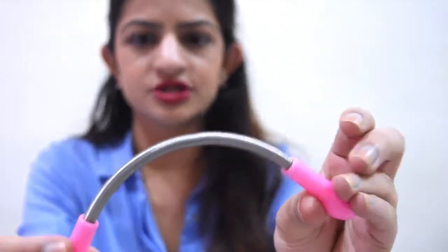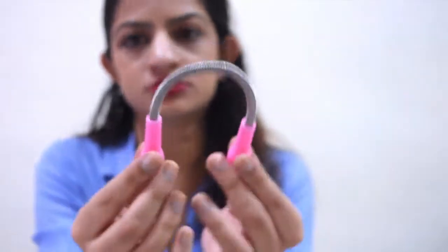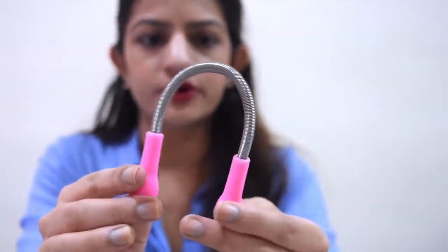They all basically have this spring — it's just a normal spring that allows for easy use. This is a made-in-China product. It's supposed to have the effect of shaving but I feel it's more useful because it removes hair from the source — it pulls it out and extracts it.